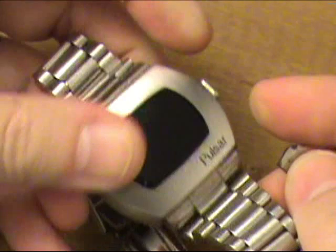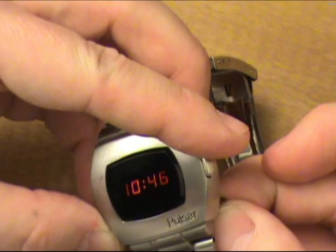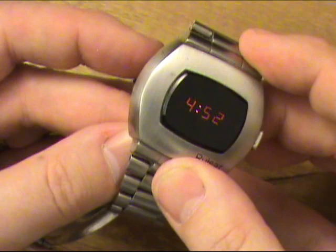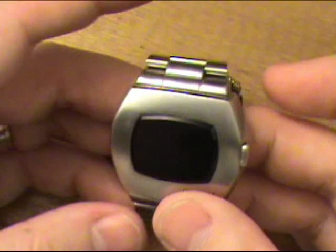Let's take a look at the other side of the watch. We'll seat the magnet and you'll see how it advances the minutes. Coming around to the other side, you'll see how simply it advances the hours until the time is set.